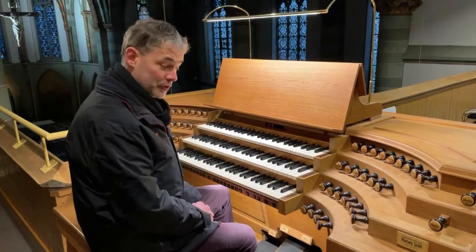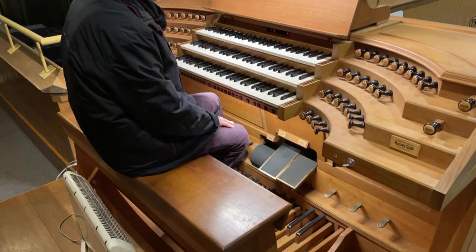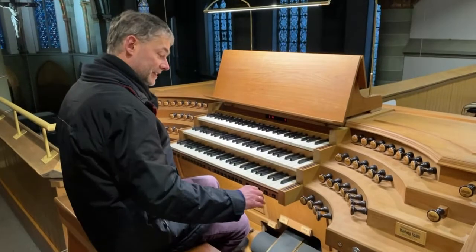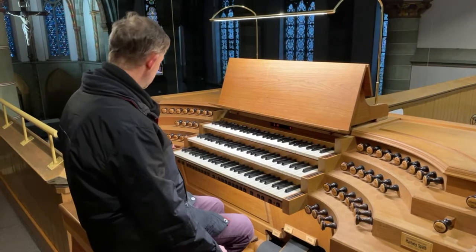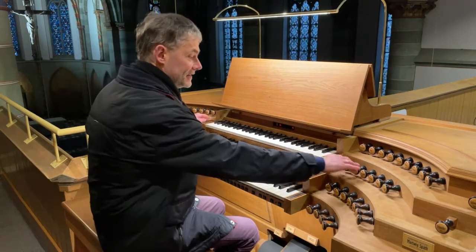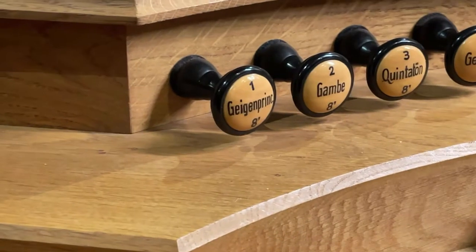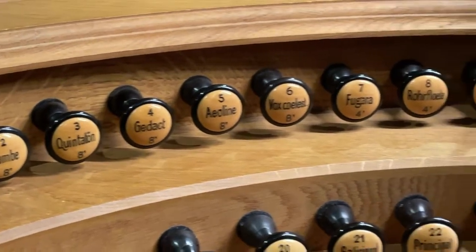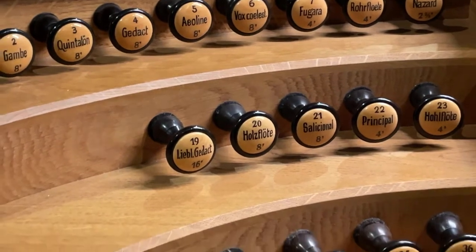Our organ has three manuals and a pedal for the feet. Here we can also see the corresponding register stops, arranged in the same order: the bottom row is for the feet — for the pedal — then this next row for the first manual, this one for the second, and the upper ones for the third manual. We can see that all stops are numbered, which makes it easier to reassemble the appropriate sound combinations.